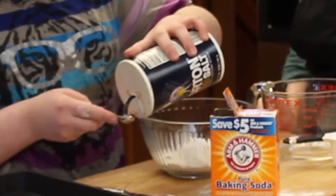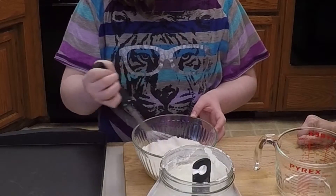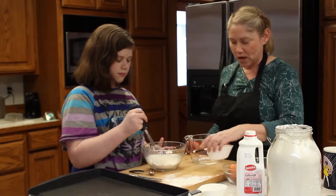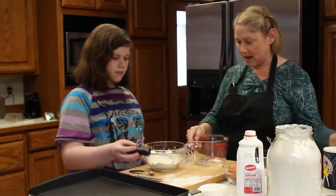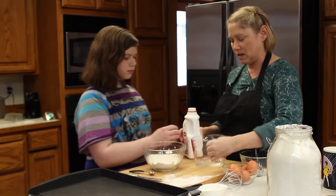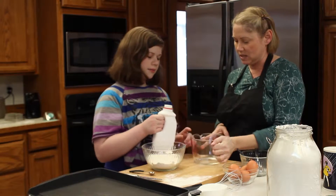So a half a teaspoon of salt, then blend all that up, get all the lumps out, and kind of fluff it up a little bit. Now we're ready for the wet ingredients, and you don't need that mixing cup because you're going to blend it right into the measuring cup and pour the batter right out — it saves you a dish.